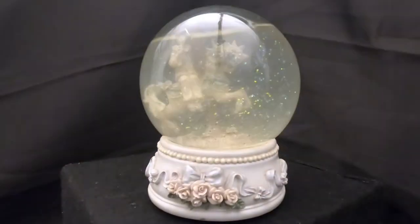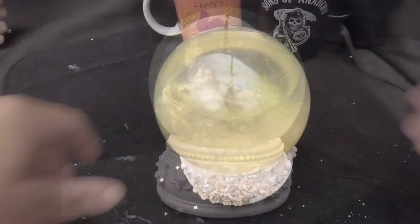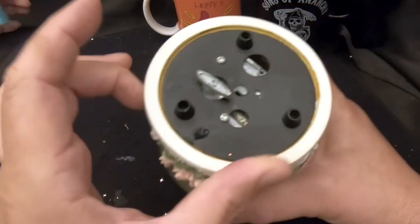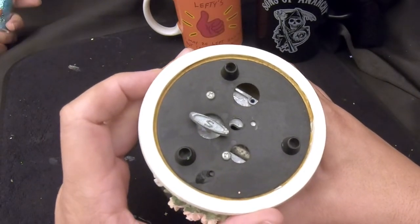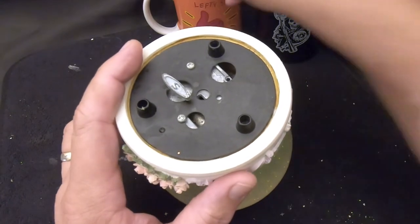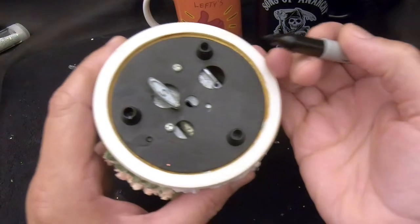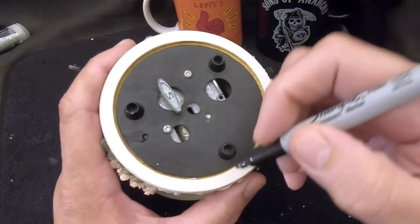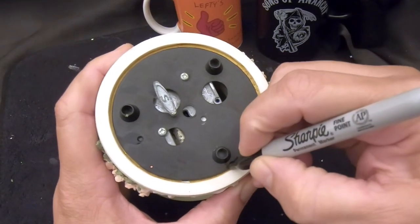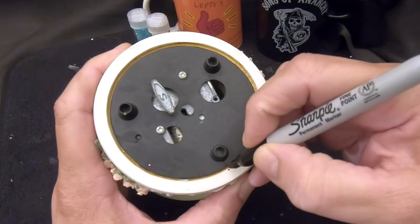Let's open it up and fix it. Therapy 101. So we're going to try to do this without getting too much of the water that's leaking out all over our table. The first thing I'm going to do before I forget is mark the bottom of this so I can put it back in the same way it came out.